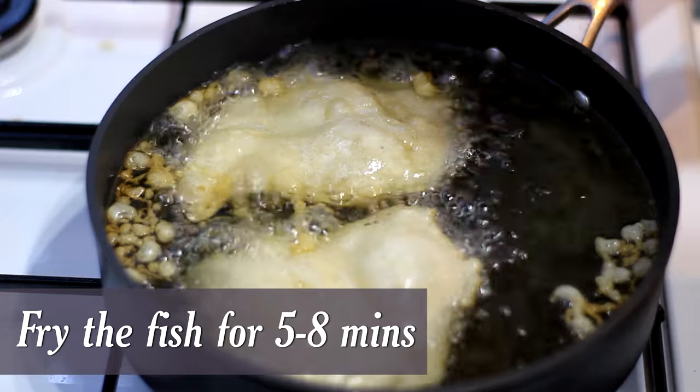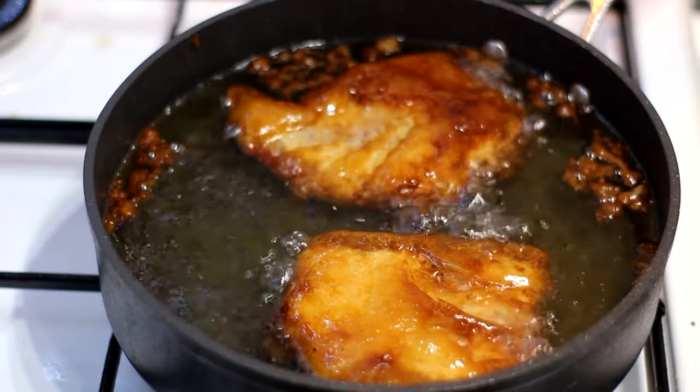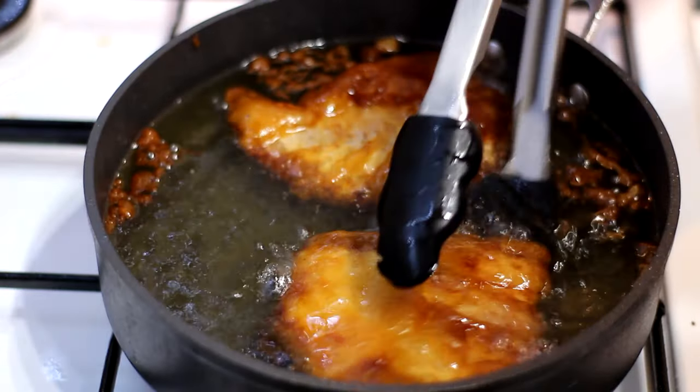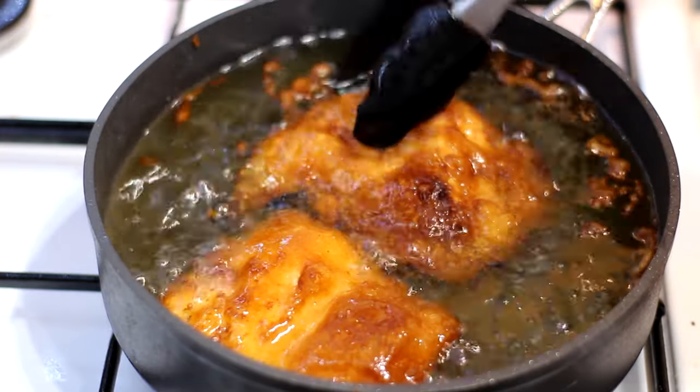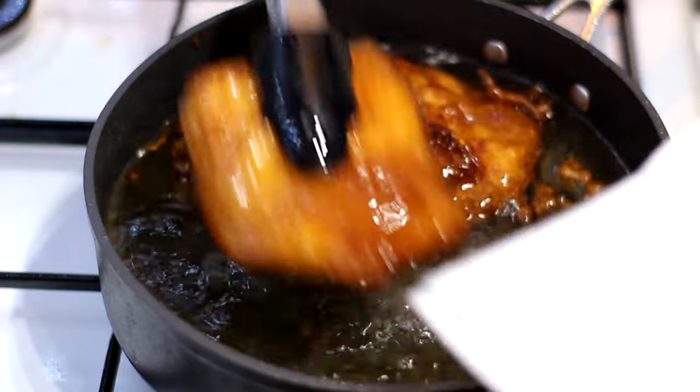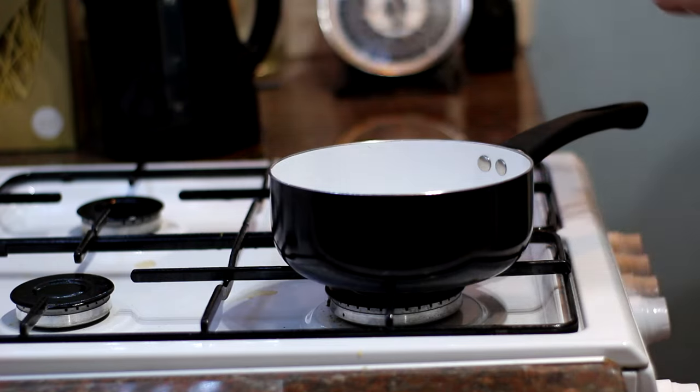Drop the fish in gently and fry for about five to eight minutes until the batter is nice and golden brown. After about five minutes the fish is done — lovely and golden brown all over. Take them out and pop onto a plate lined with kitchen paper to get rid of that excess oil, and set aside while we make the peas.